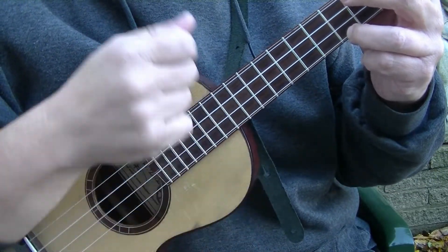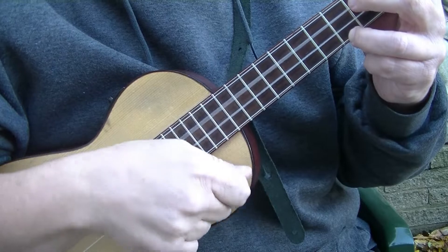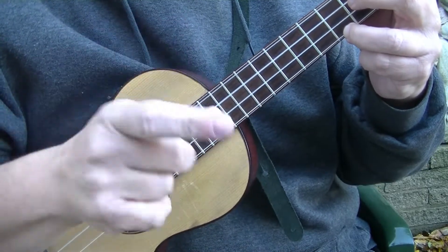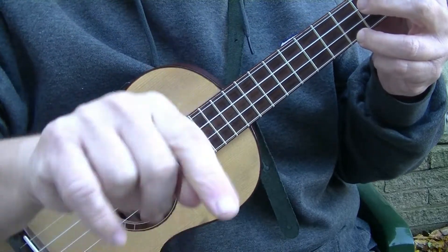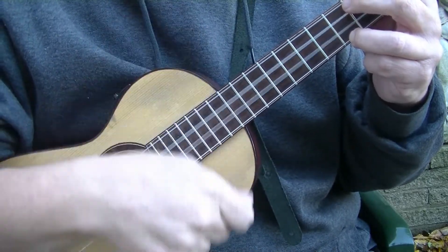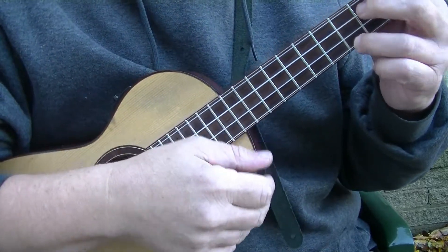So it would be like this: on downstrokes on the one and two and three and four, and on the 'and' I'm strumming up with the pad of my first finger. One and two and three and four and. At speed.